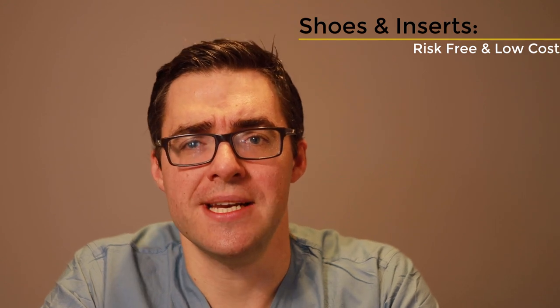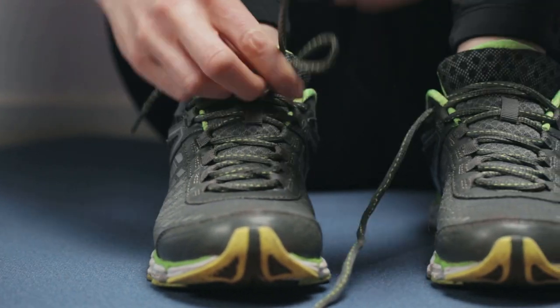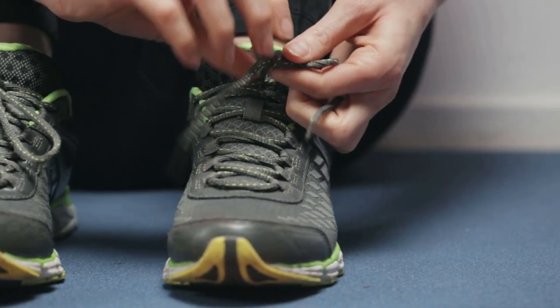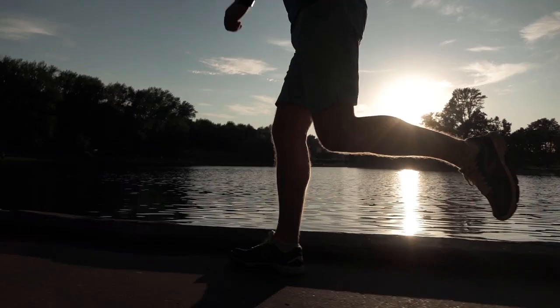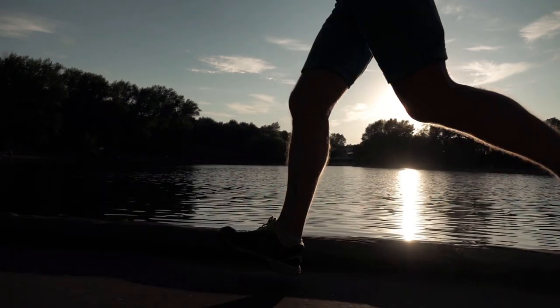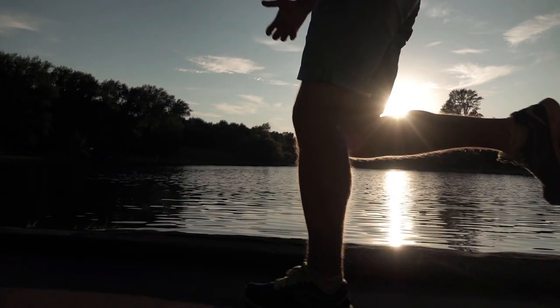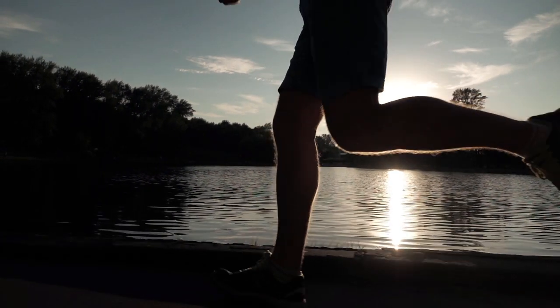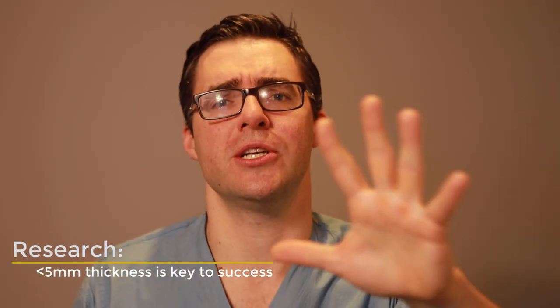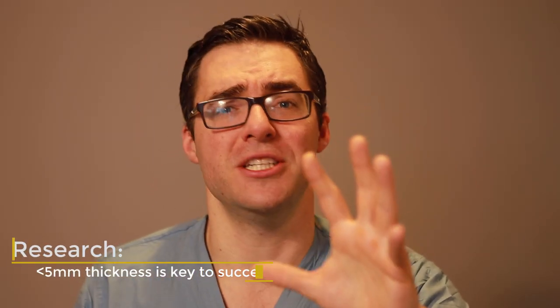The next thing is orthotics and inserts. If the nerve is thin — under five millimeters in diameter — orthotics and good shoe gear can be very, very successful. Not wearing high heels, not wearing flats. If you wear a good supportive running shoe like Brooks, Asics, or New Balance, this stuff works really well. While it's hard to prove in studies, I'm a huge fan of great shoes. If you have great shoes and great orthotics, you're pretty much guaranteed to get better — unless you've had this pain for decades and the nerve just needs to be cut out.